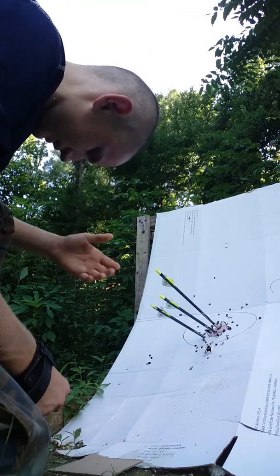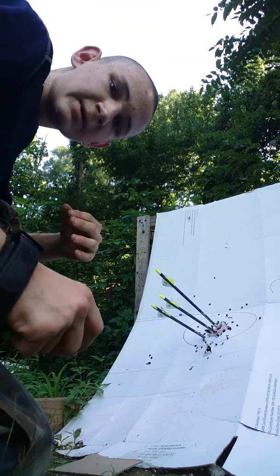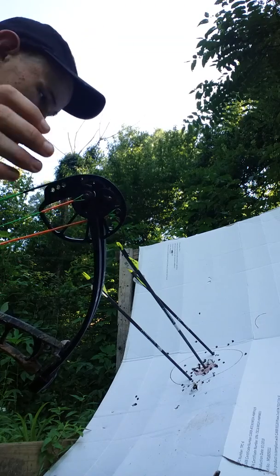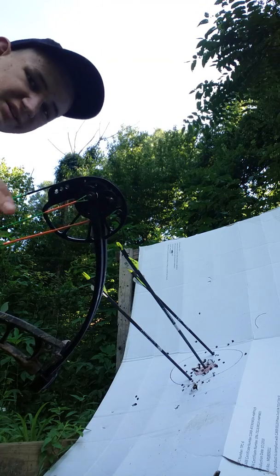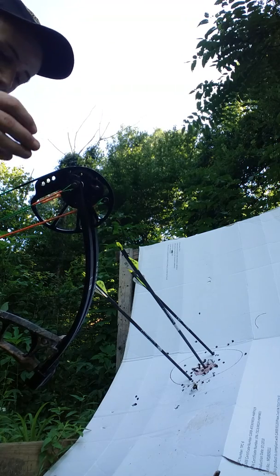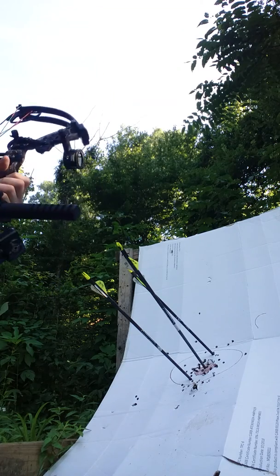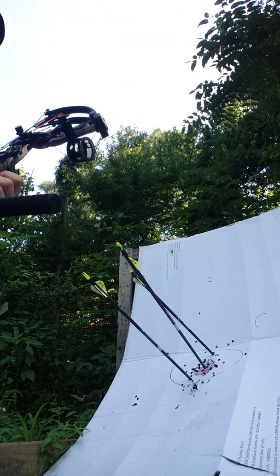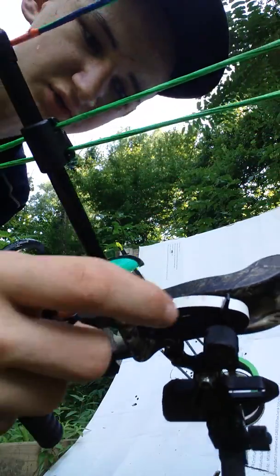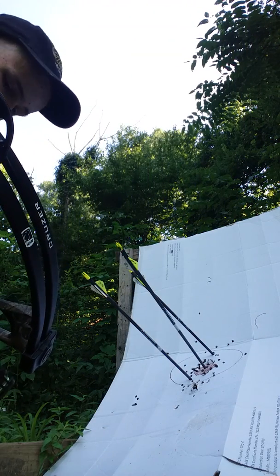That is my 40 yard grouping — I think I'm sighted in. I'm going to go back to some further distances, but I'm going to hurry this up because the video is getting kind of long. So I've just finished all my sighting in. I was only able to go out to 60 yards with this, but I'm also only pulling 48 pounds, so that's not too bad. I can pull more, but that's just what I set this at. It's at 26 and a half inch draw. Got each of those spots marked — generally I would sight in on the 5 or maybe on the yard, but I don't have that time right now.